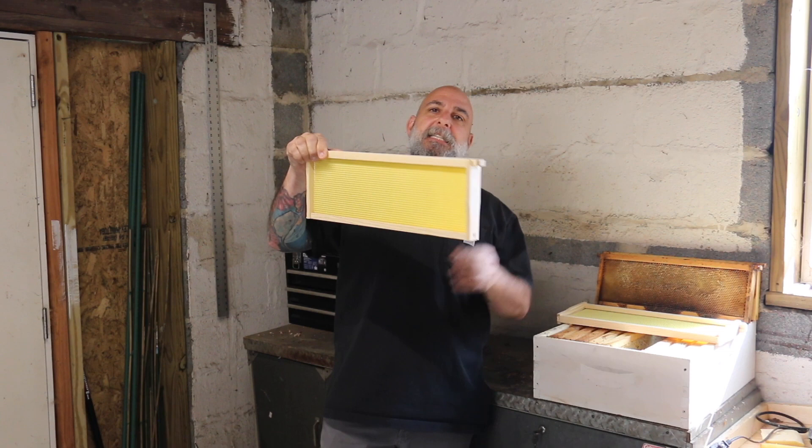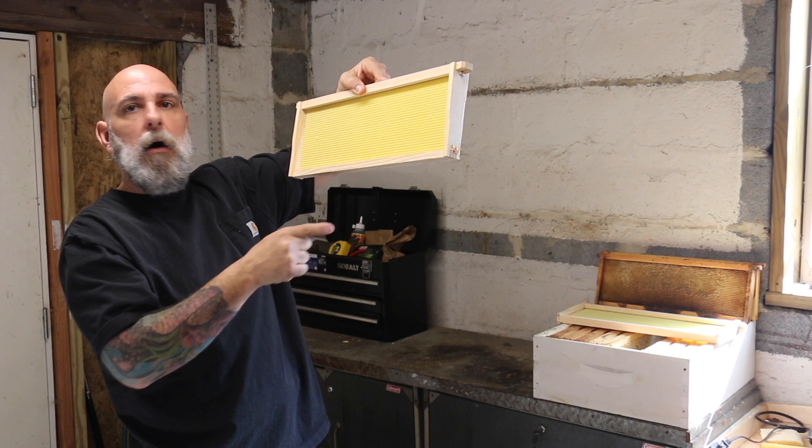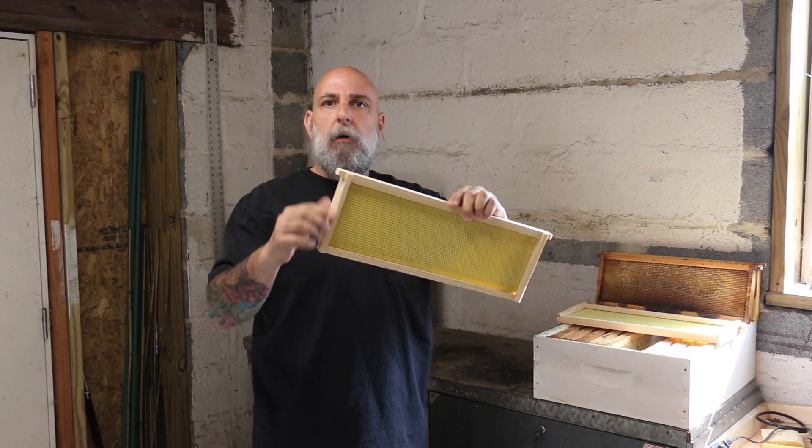The reason you don't want to leave this in the deep box too long is because you're what they call violating bee space. They're literally going to draw this out to the size of a deep frame if you leave it in there too long. It's not detrimental to them but it's a real hassle and it's going to be a mess for you. Two or three days — check it, if they started drawing it out, awesome, pull it out.